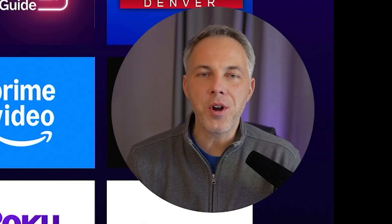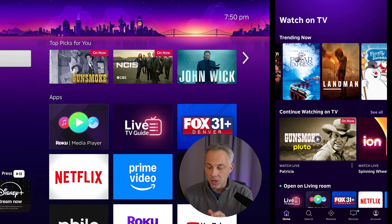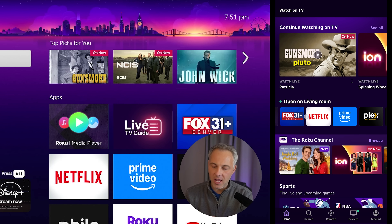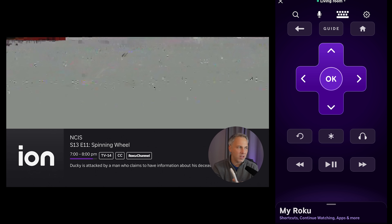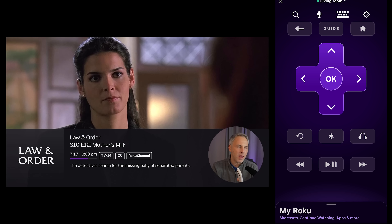Superpower number one is the ability to load up apps directly from the Roku app. On the home screen inside the app, there's a new option that says 'Open on Living Room' — that's the name of my Roku stick. It shows all the apps currently loaded on my Roku box. If I tap on the Live TV Guide app, it jumps right into that app almost instantaneously on my TV, which I can then control with my remote.